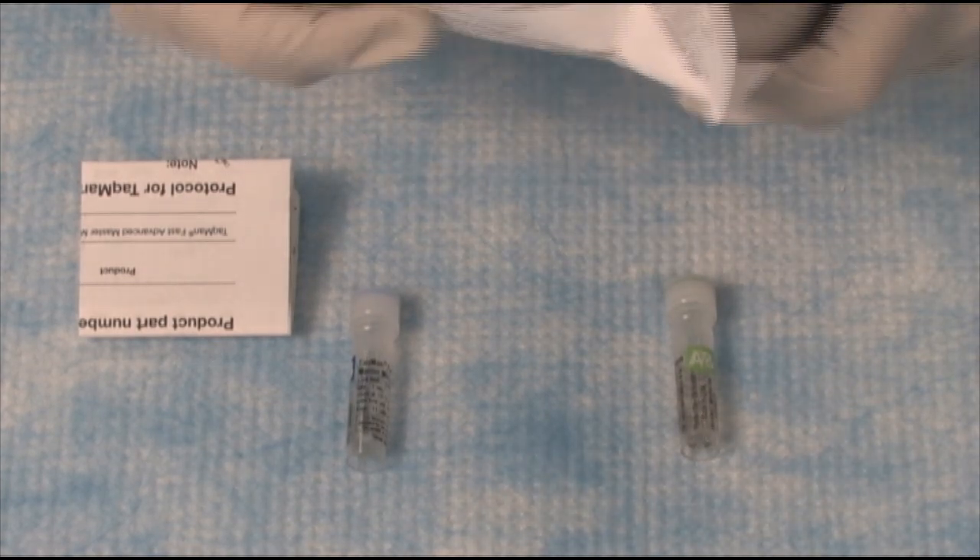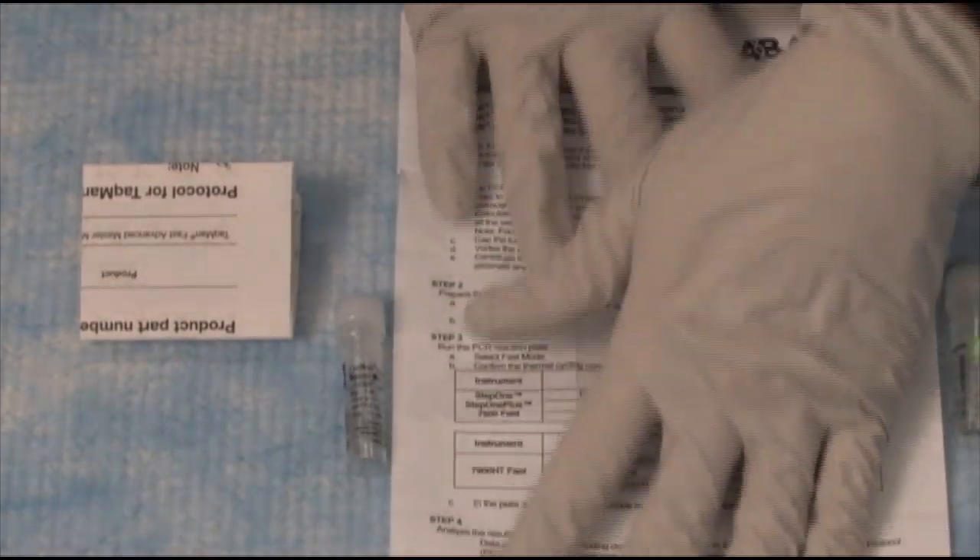The MasterMixes — which is absolutely nice — come with these little inserts that tell you everything you need to know about using the product.